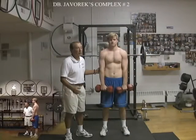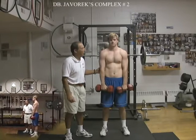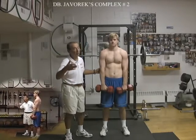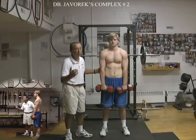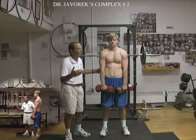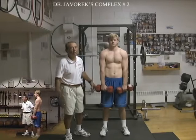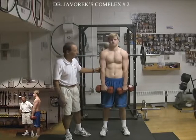Dumbbell complex 2 — the same exercises in the same order as complex 1. The difference is that we perform just 3 repetitions and go through 3, 4, or 5 circuits from the beginning non-stop. We will demonstrate just 2 circuits. You can adapt this for different sports — for example, wrestling: 4 or 5 repetitions per circuit, going through 3, 4, or in some cases 5 rounds from the beginning.